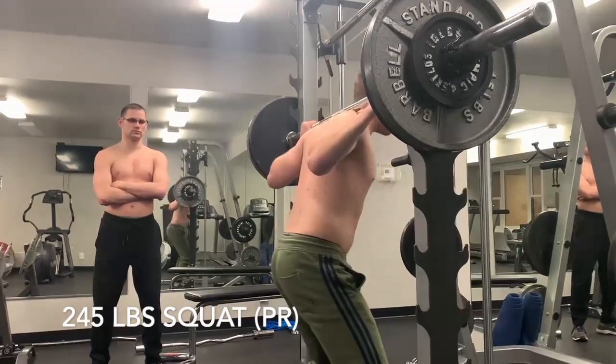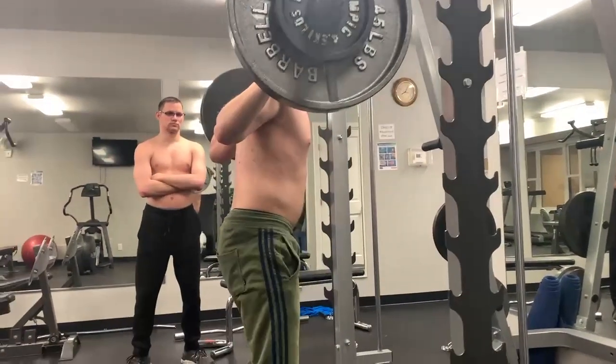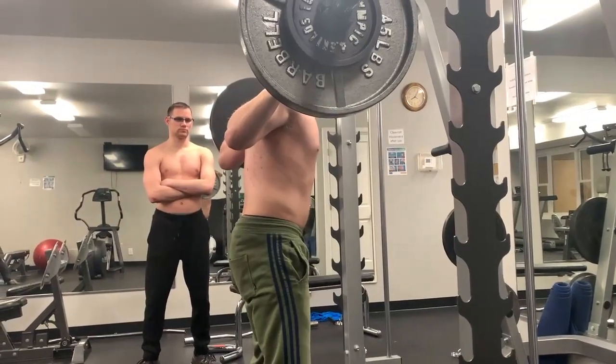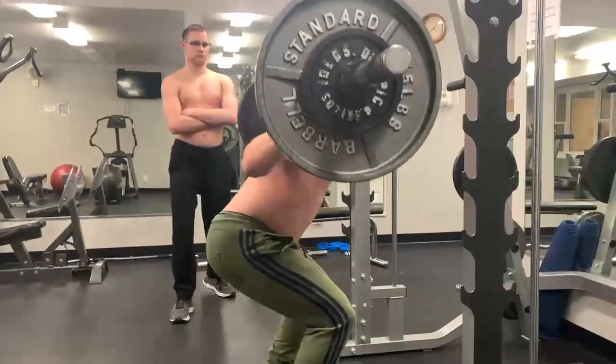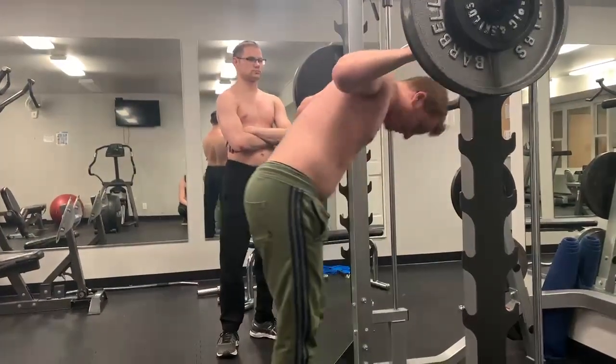Here's a 245-pound squat, so this is a 20-pound PR. Pretty big jump, but I'm also at 15 pounds heavier body weight than my last PR. Felt good, good depth, everything.